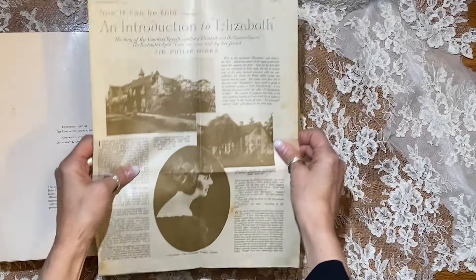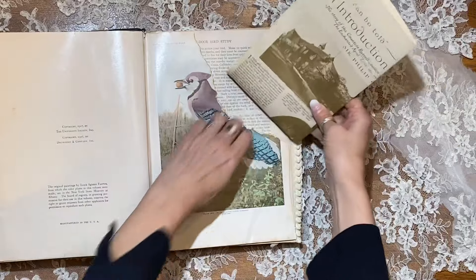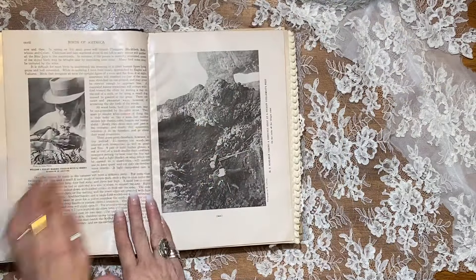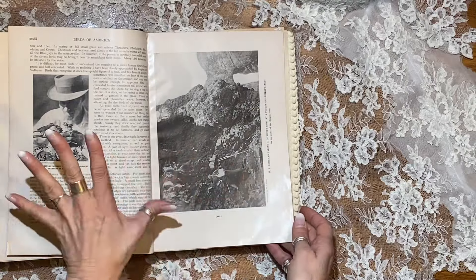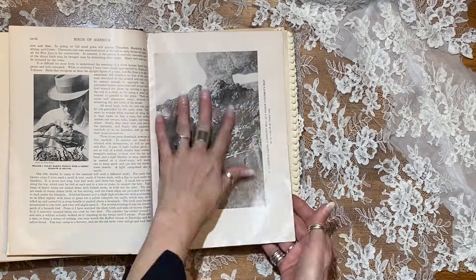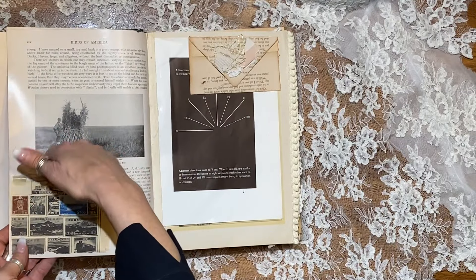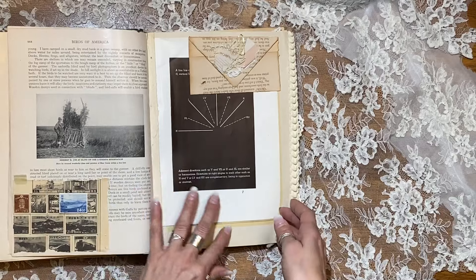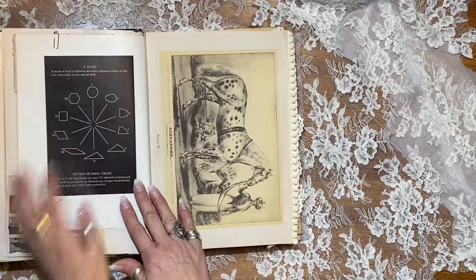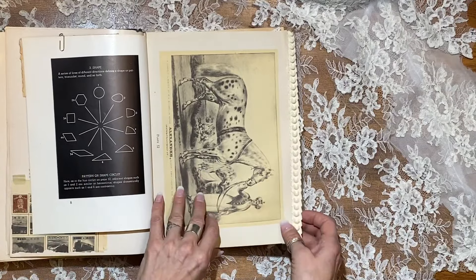Look at this lovely page — isn't that something? I forgot to mention, this is a custom order. The wonderful woman who ordered this book likes the big books because she does mixed media in them. Here's an original plate from the book, and here's a little pocket that I still haven't decided what to tuck in there. But she is an artist herself.